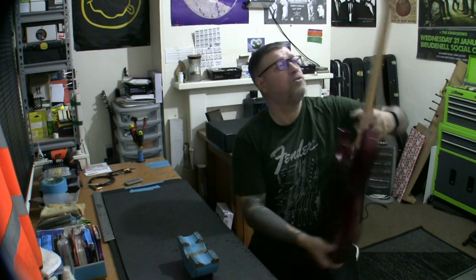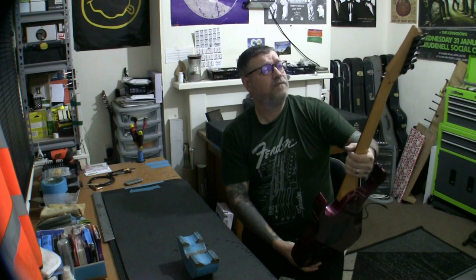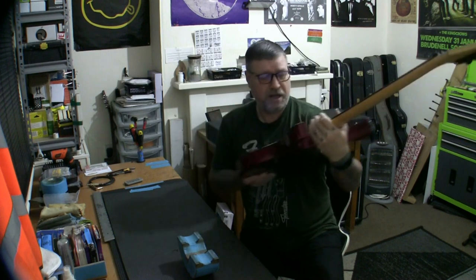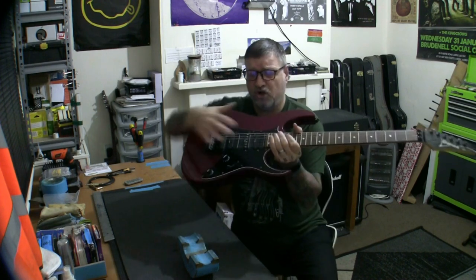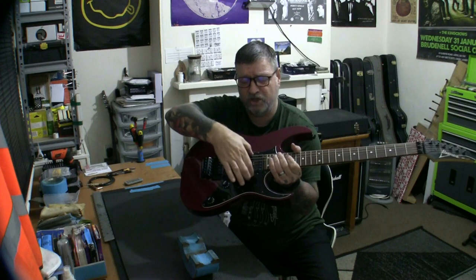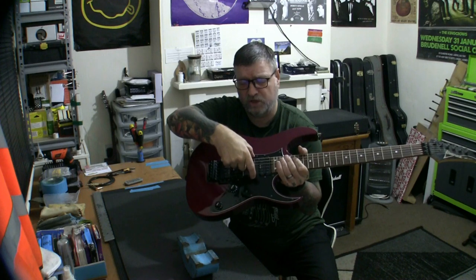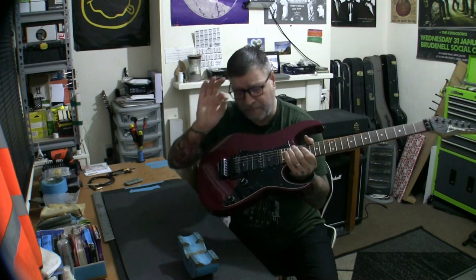Coming back to Gotoh, we do have Gotoh machine heads on there. So this is the highest spec of this incarnation of the RG470. You have a standard V8 bridge and V7 neck humbuckers, and the S1 single coil in the middle. The switching options — you've got a five-way. I'm not certain of what all positions do, but I know position one is full bridge humbucker, the middle position is just the middle pickup, and in fifth position it is just full neck. Positions two and four give you single-coil combinations.